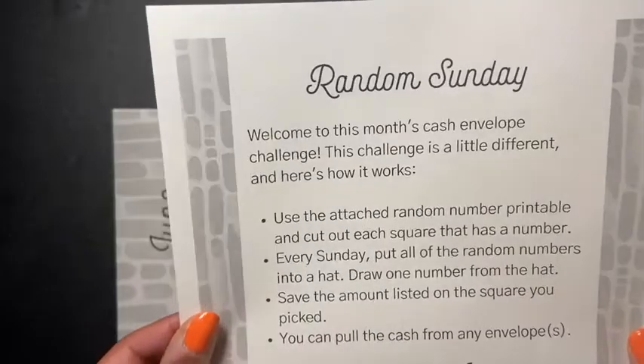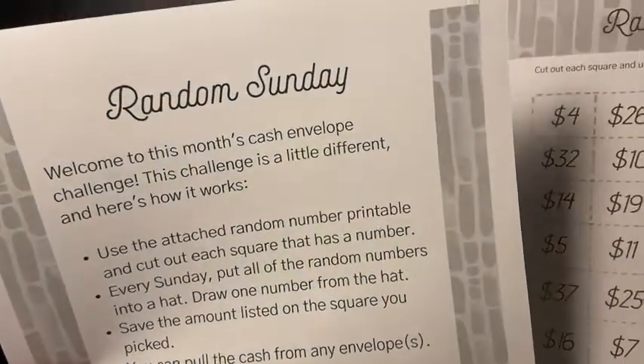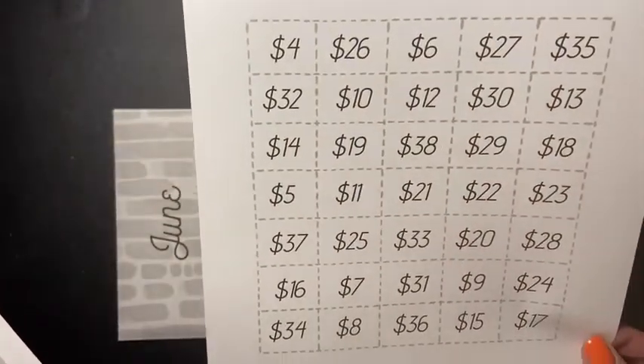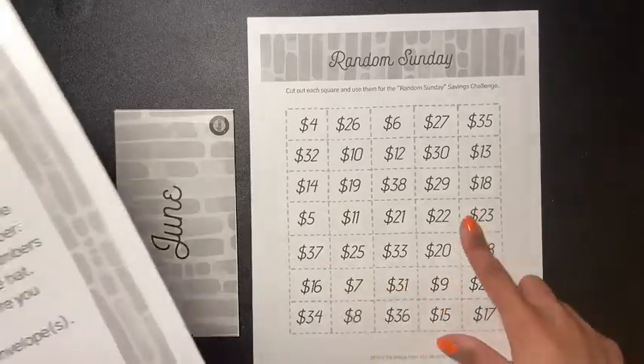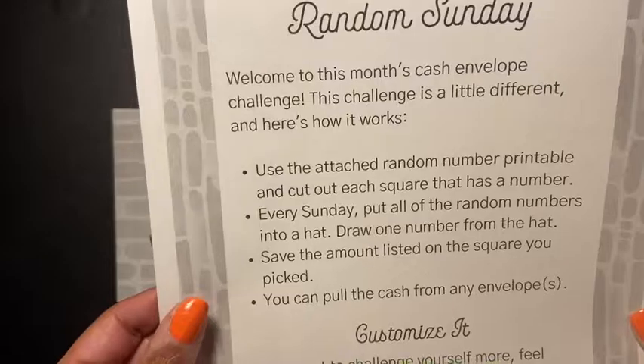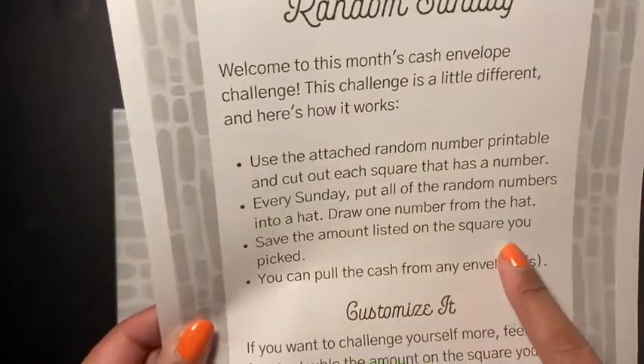Use the attached random number printable and cut out each square that has a number — so this is it right here. We have to cut all these boxes out. Then, every Sunday, put all the random numbers into a hat and draw one number from the hat.